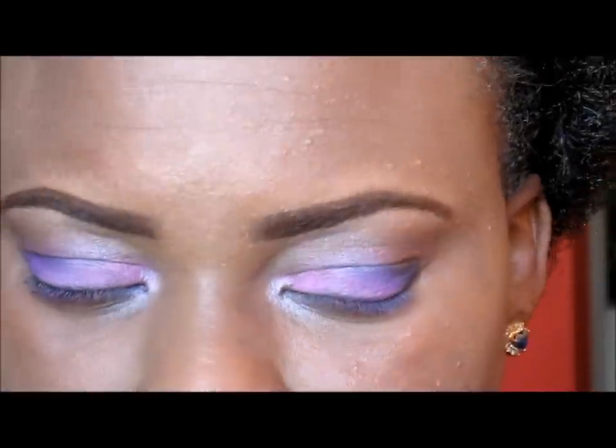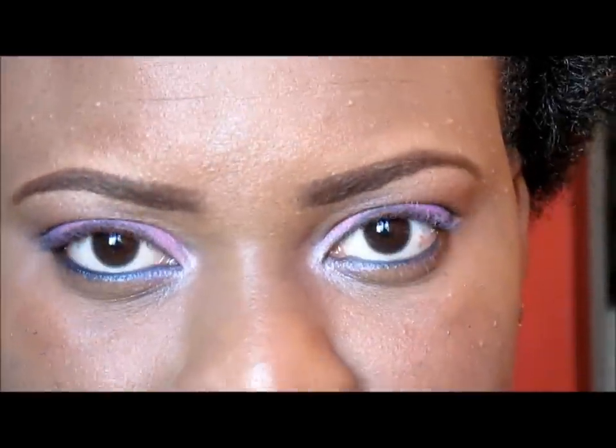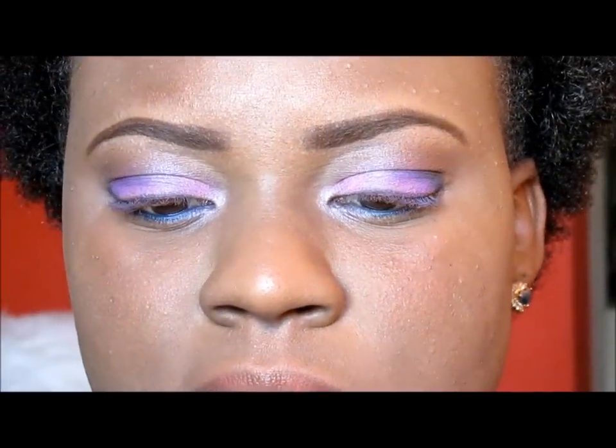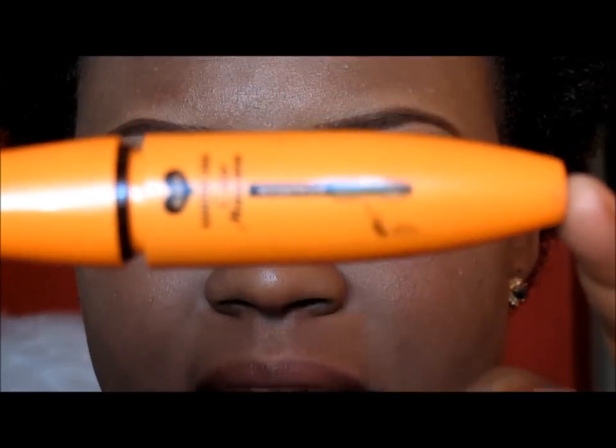I've already gone ahead and lined the top of my eye. The final step is the mascara and I am using this Santi mascara in the color black.